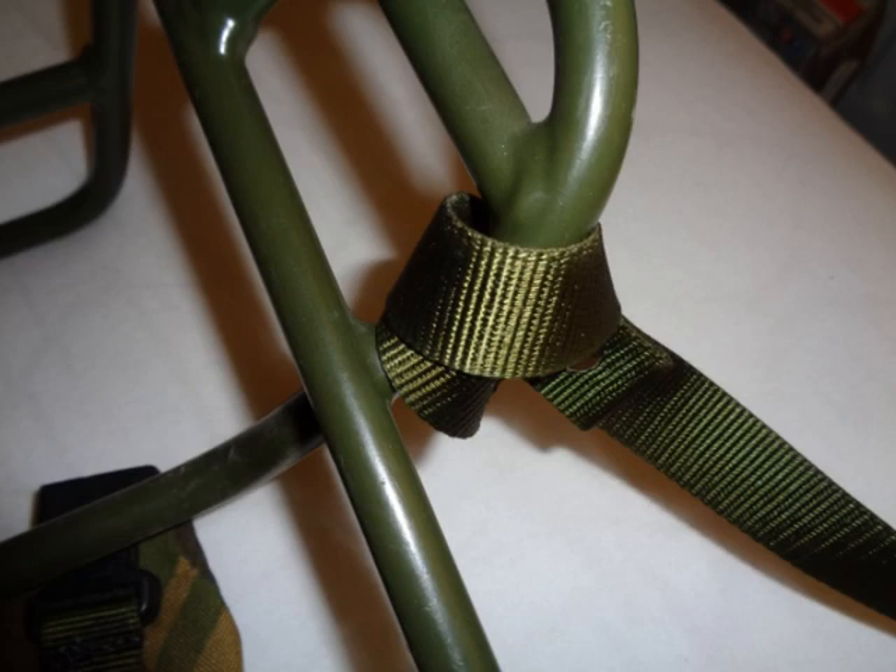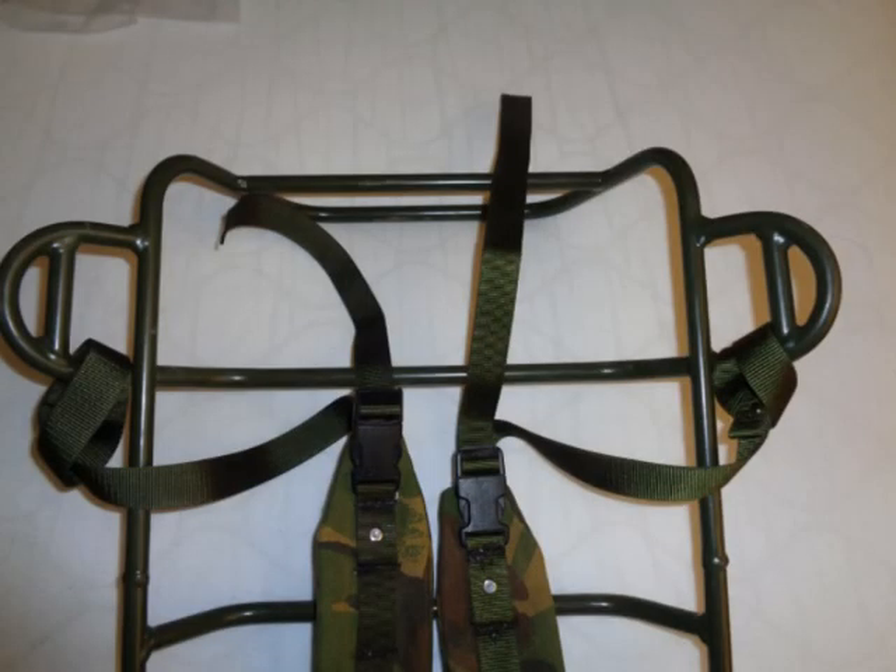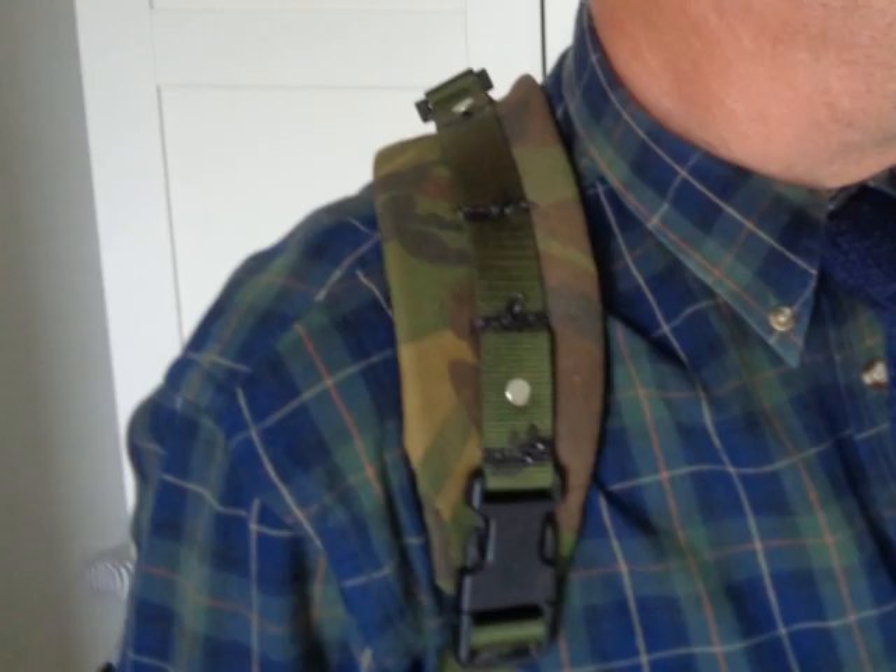The new straps were fitted to an old frame. They were the right size, they fastened on, and they were comfortable. The new straps are now ready with any framed rucksack that needs them.